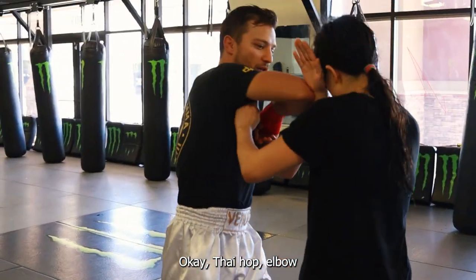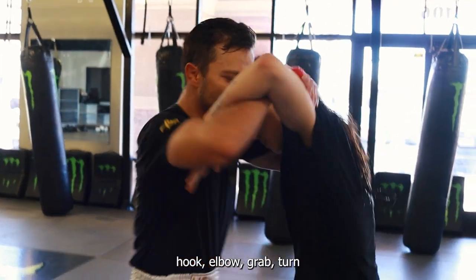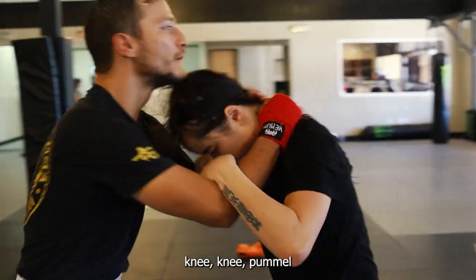Thai hop, elbow, hook, elbow, grab, turn, move, knee. Promise. Boom.